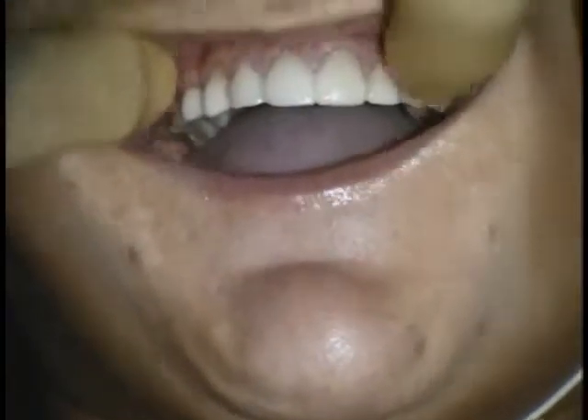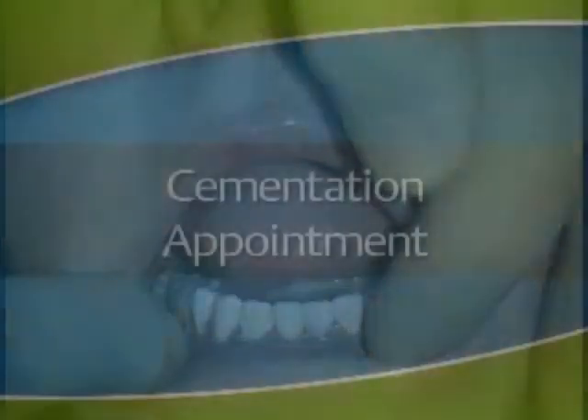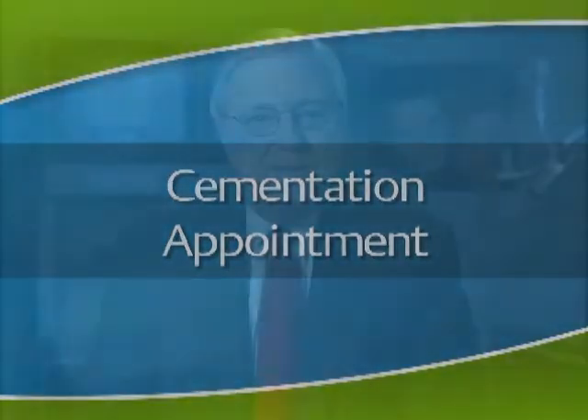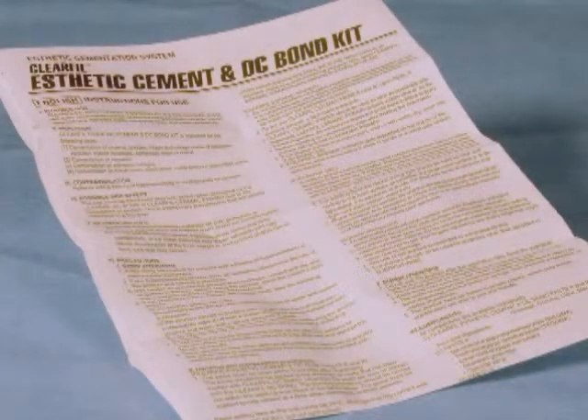This view of the completed preparation shows the complexity of the situation. The patient was placed in provisional restorations and reappointed. The Achilles heel of every dental product is the failure to understand and carefully follow the manufacturer's instructions. I have developed a consistent technique that we follow for every veneer cementation. This is especially important in aesthetic cementation procedures where teamwork is critical. The team should actually practice these steps to ensure that they thoroughly understand the manufacturer's instructions.